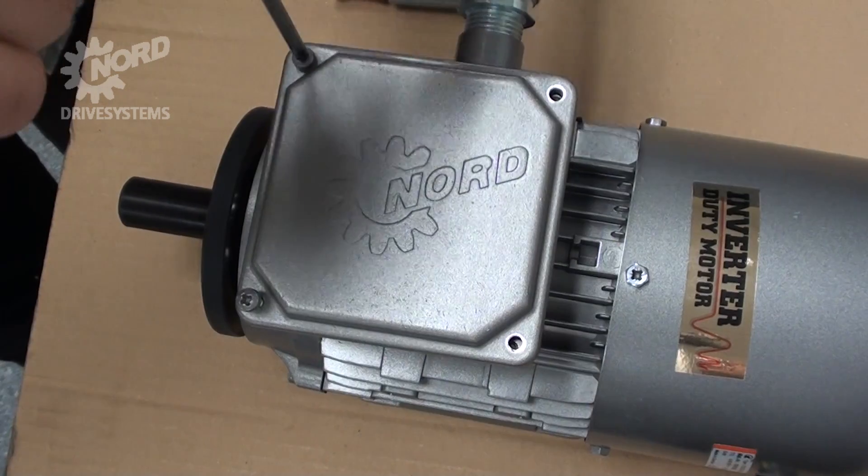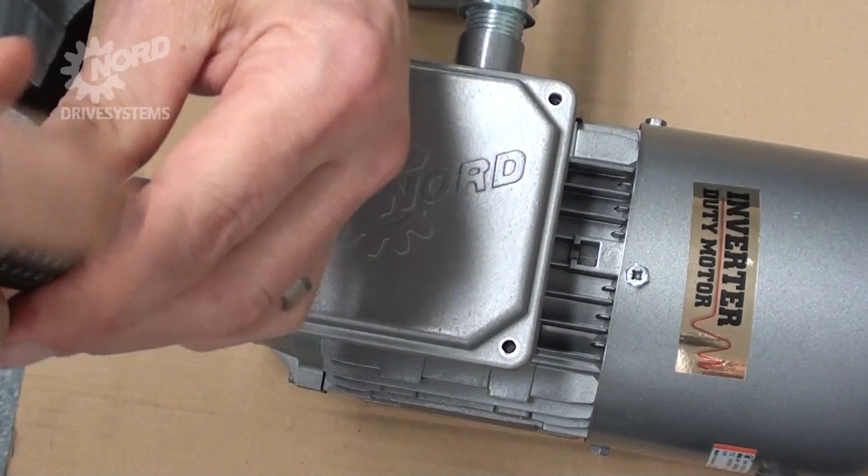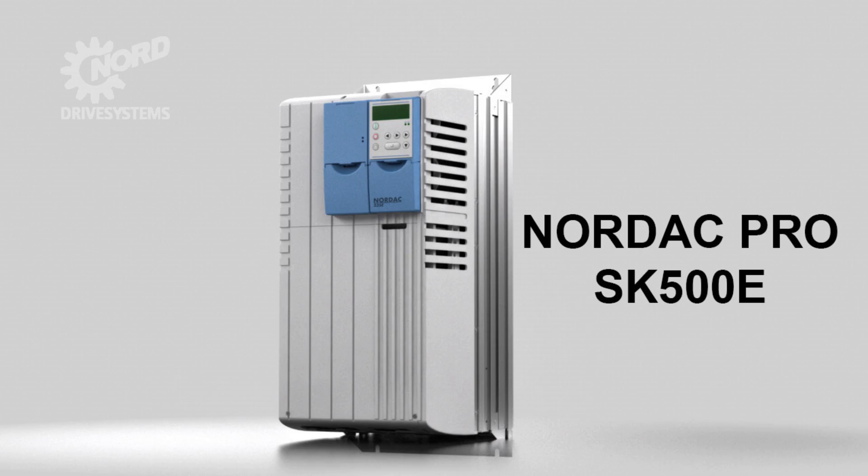It is now safe to apply power. In this example, our motor is being run with a Nordec Pro SK500E in order to control the speed for better visual of the motor shaft rotation direction.